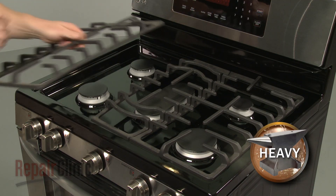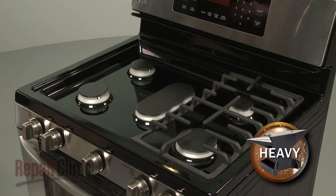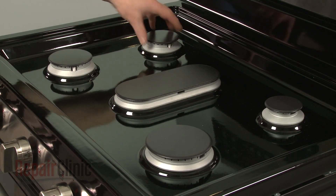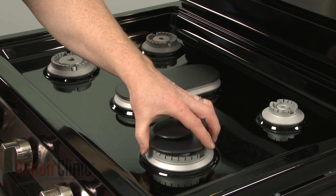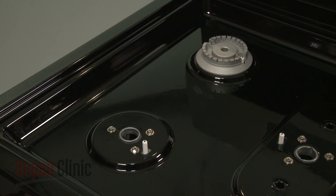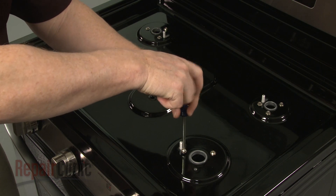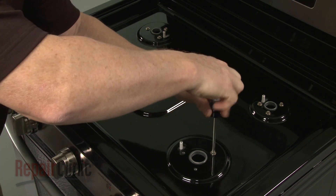Now lift off the three grates. Next, remove all of the burner caps and the burner bases. Use a Phillips head screwdriver to unthread the 15 screws securing the main top to the orifice holders.